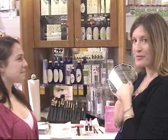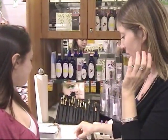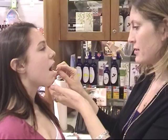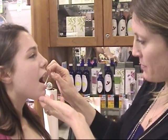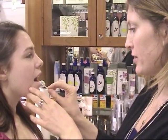Hi guys! So we're getting ready to do Rebecca's makeup and we're going to start with a little bit of lip balm, because it's nice to have a really moisturized base for the pretty lip glosses and lipsticks we're going to put on later.